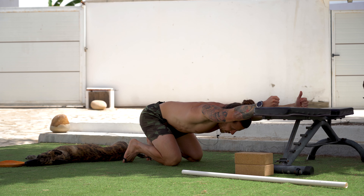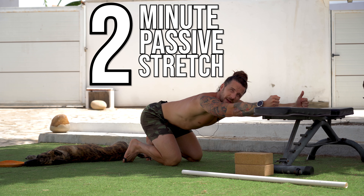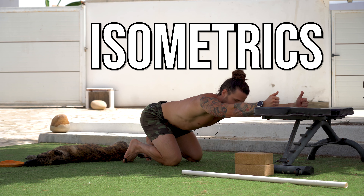Once you feel that stretch and you're at your end range, hold this position. Go ahead and pause the video for two minutes. Once the two minutes is up, come back and we're going to move on to the isometrics.